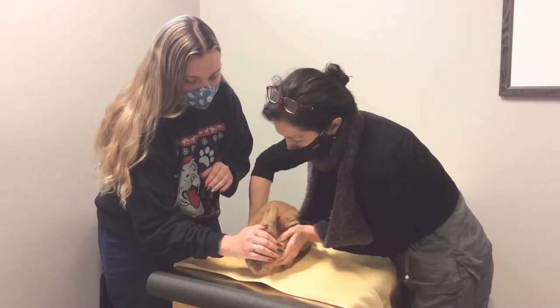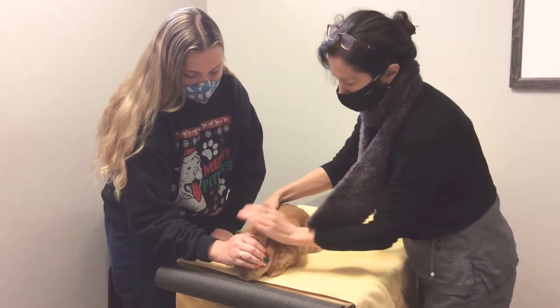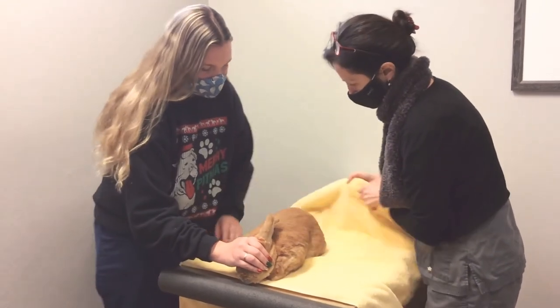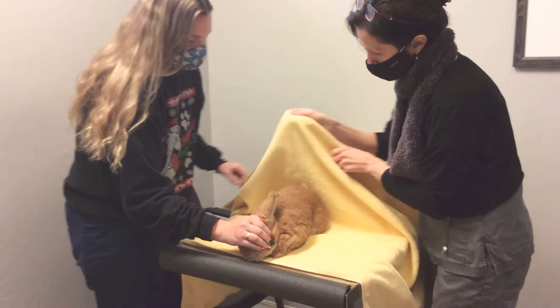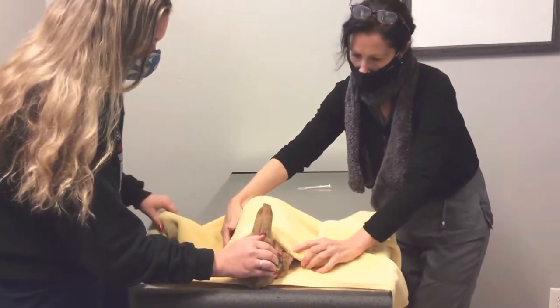Alvin is a very sweet boy. He just has decided he doesn't want medicine. So we're going to wrap him up into a gentle burrito. First of all, we want to fold the towel over his back end, so that way he can't scooch back.